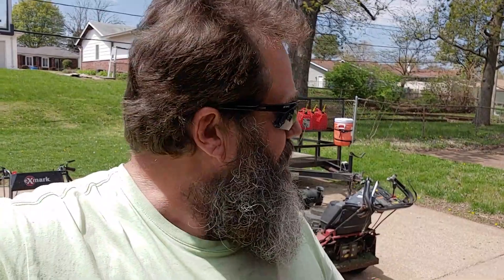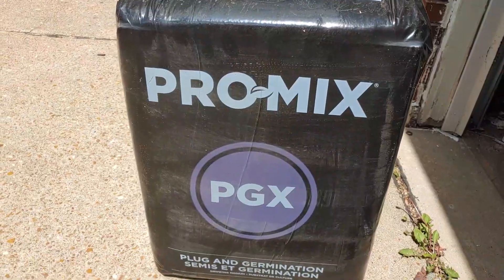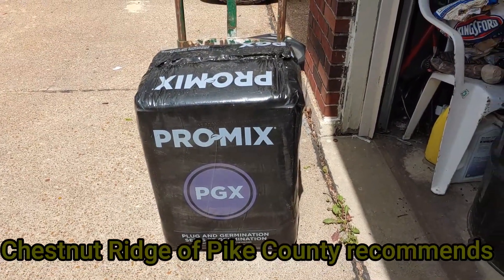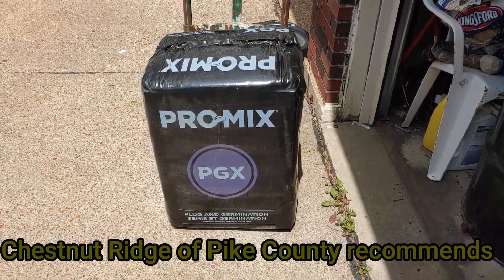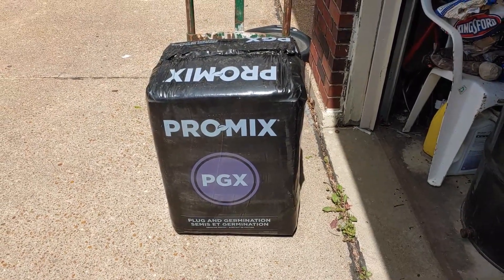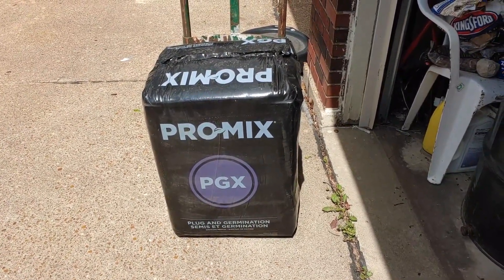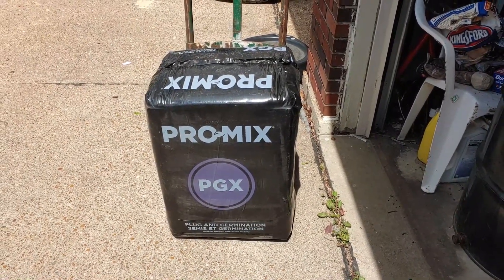Before we get started planting these trees, I want to show you what kind of mixture I'll be using to grow them in. You want to use a soilless mixture. I'm going to run two tests — I'm going to do some with the Miracle Grow potting mix because that's actually cheaper, and the other stuff is called Pro Mix PGX. Chestnut Hill recommended using the PGX Pro Mix, but it's expensive — about $50 for that bag.